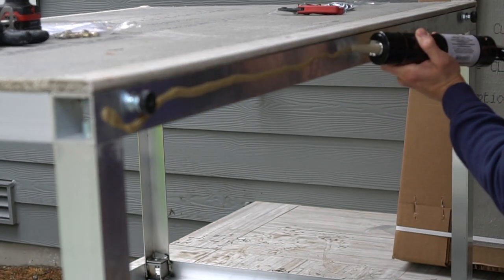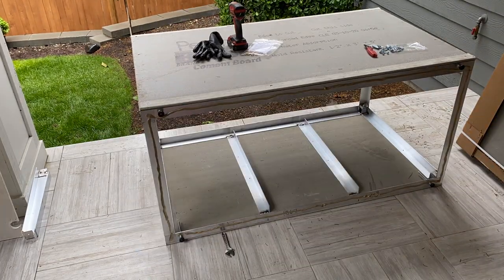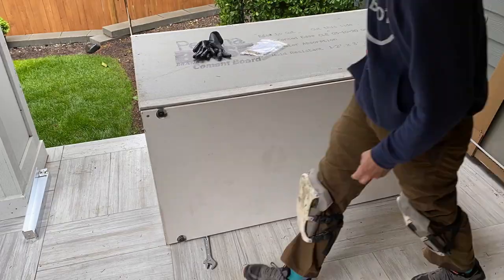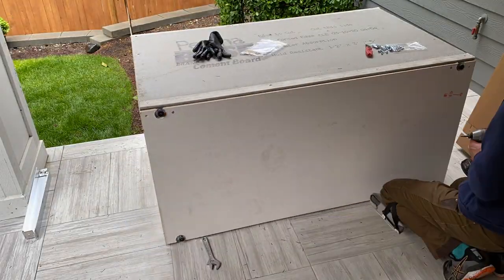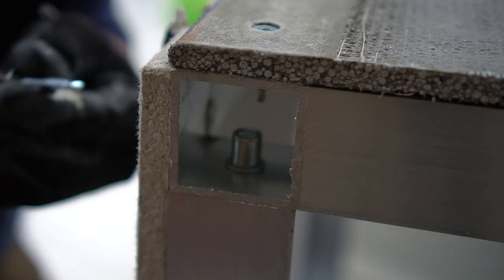This construction adhesive is actually included in the kit, and I'm applying it to the bottom side of the cabinet. I did find it easier to install when you flip the cabinet over on top so you have gravity working for you, but this is how I did it on the first couple — it is my first time installing one of these.